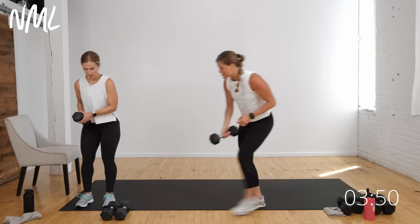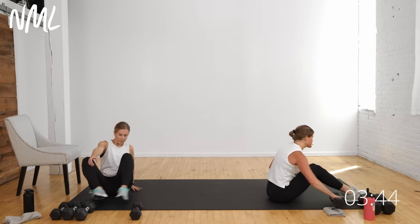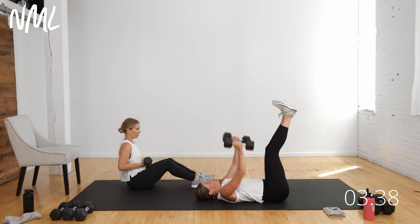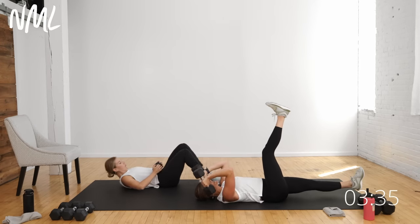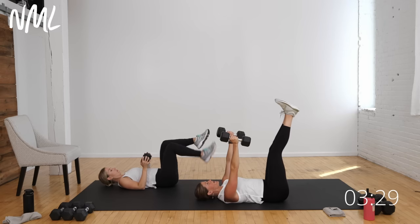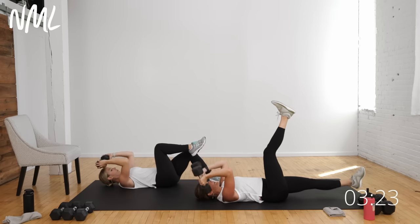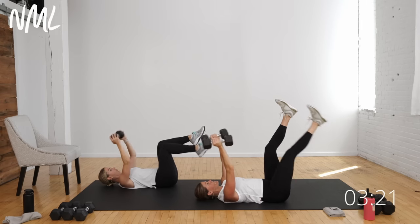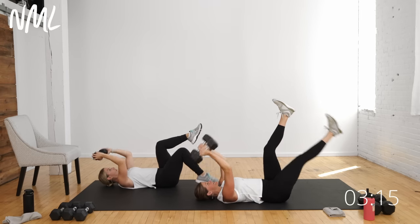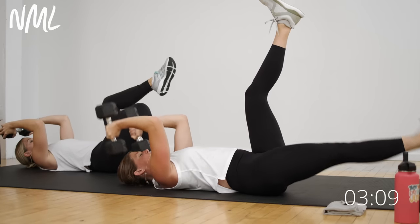Dropping down to the mat — it's a one-minute burnout. I'm grabbing my 15s. One dumbbell or two, you decide. Lying on your back: skull crusher with a leg lower. I'm going to lower the weights as I lower one leg, then lift up. Megan's going to bend the knees, shorten the lever, and tap the heel — shorter lever is easier, longer lever is harder. Starts in three, two, let's go. Bend and extend at your own pace for one minute.